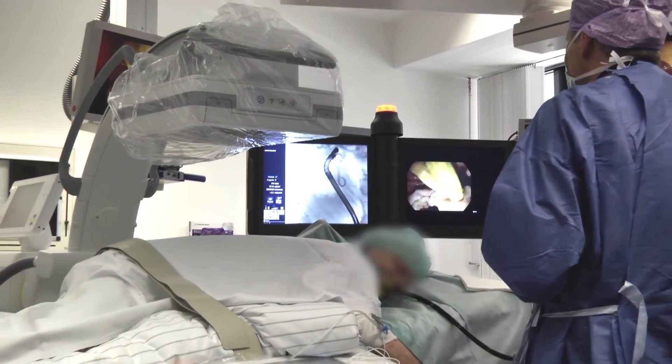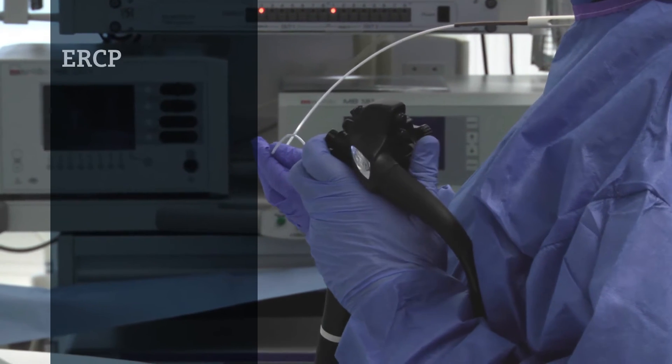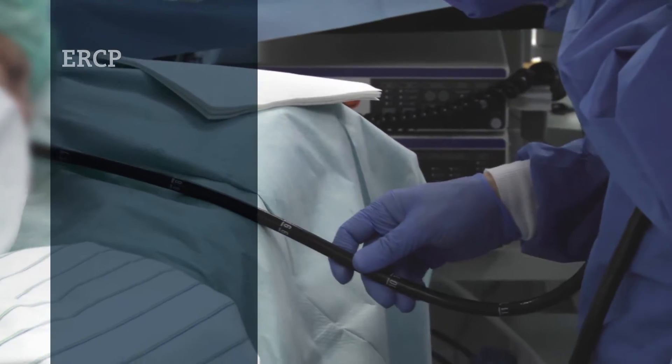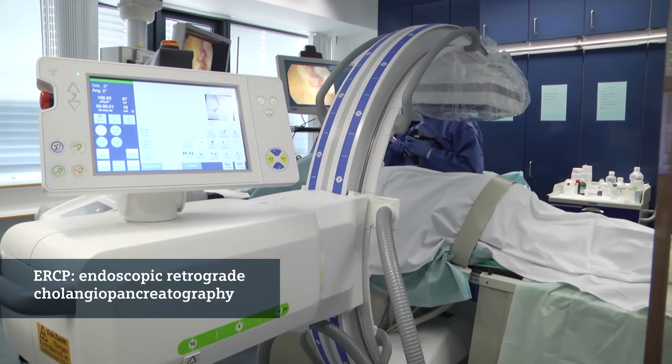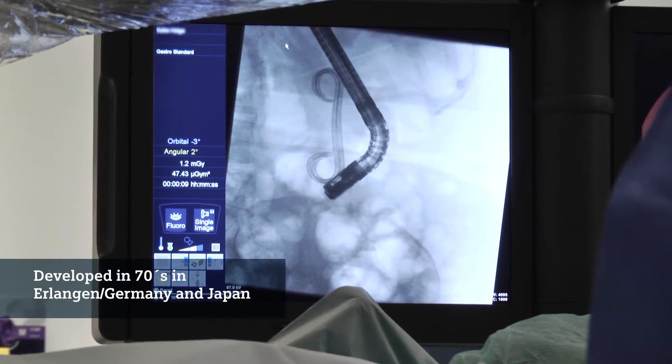The use of the C-arm in our daily routine is quite a high standard because we use it for bougainage of esophageal stenosis and we also use it for performing ERCP. ERCP is the abbreviation for endoscopic retrograde cholangiopancreaticography. It was developed in the 70s here in Erlangen and in Japan.